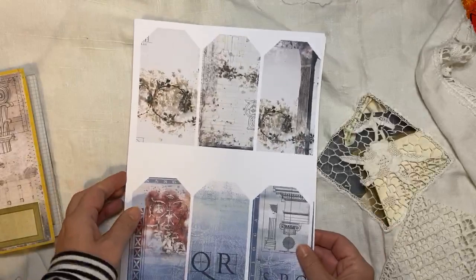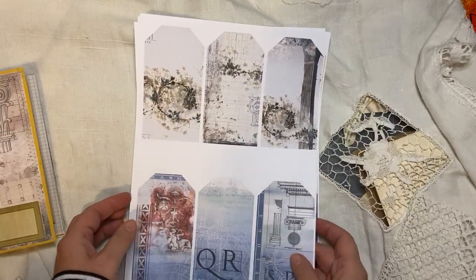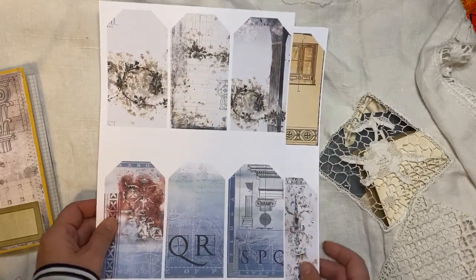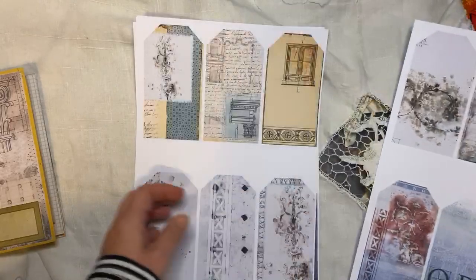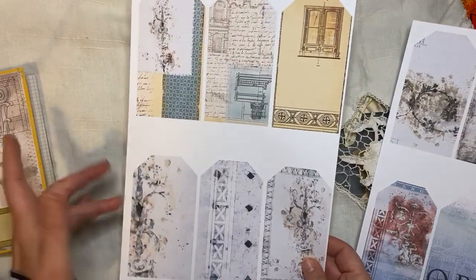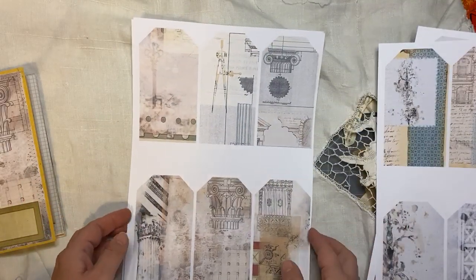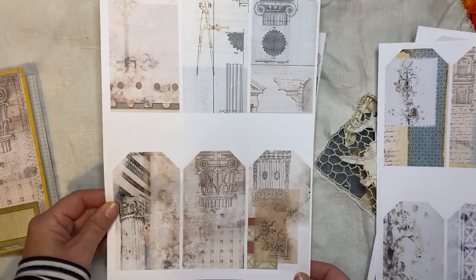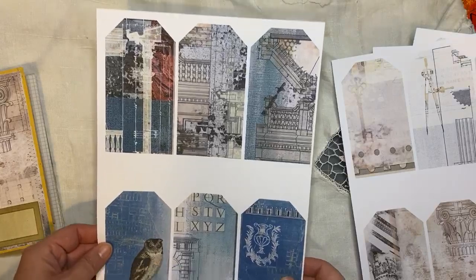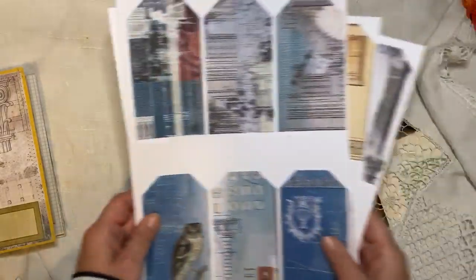And then the tags — absolutely gorgeous. There are six to a page and there are four pages, so that's 24 tags. They're not decorated — they're undecorated tags because I felt like they'd be nice with flowers and things like that on them as well. You can do whatever you like. They're very subtle, pretty backgrounds — absolutely love them. And they do really well with the Italian kit as well.